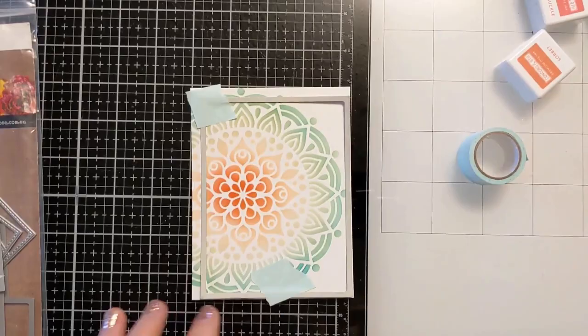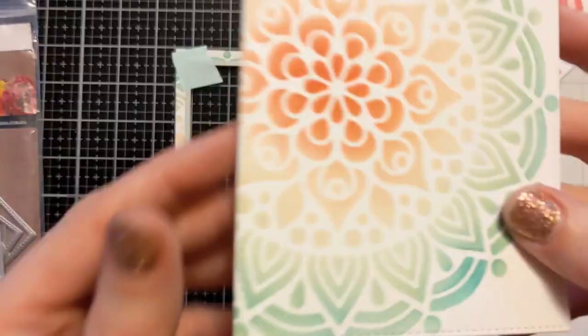This stencil is from A Colorful Life Designs and I do have a coupon code if you want to shop for some stencils. There's a huge selection in the shop, so I will have that linked below in the video description box with all of the products that I used.